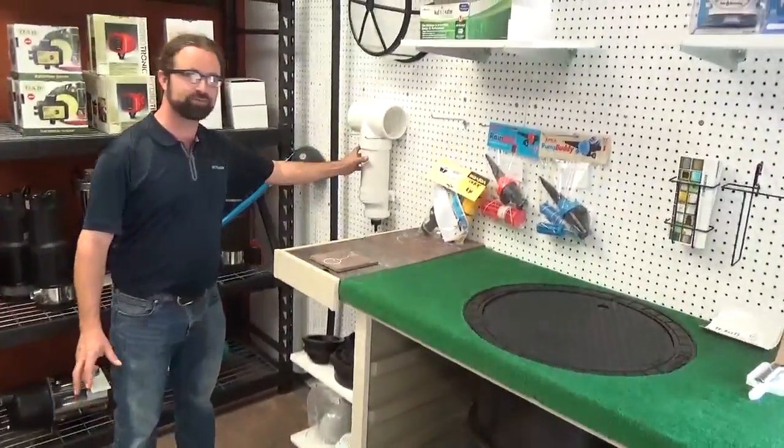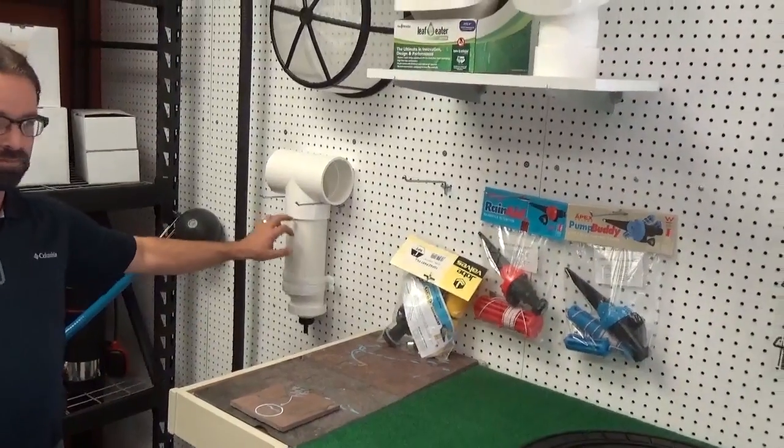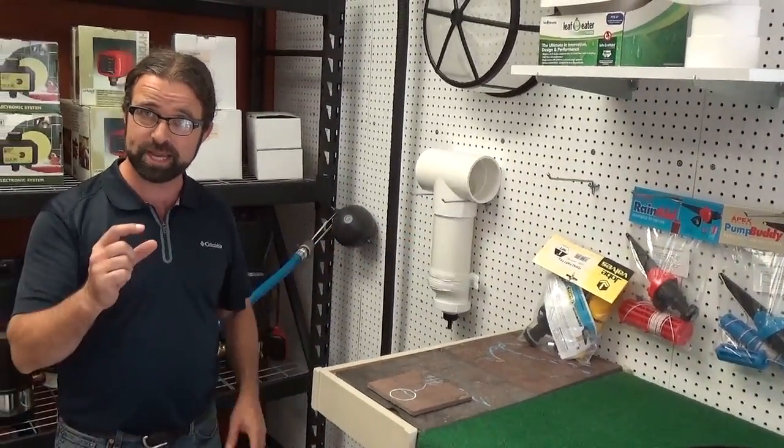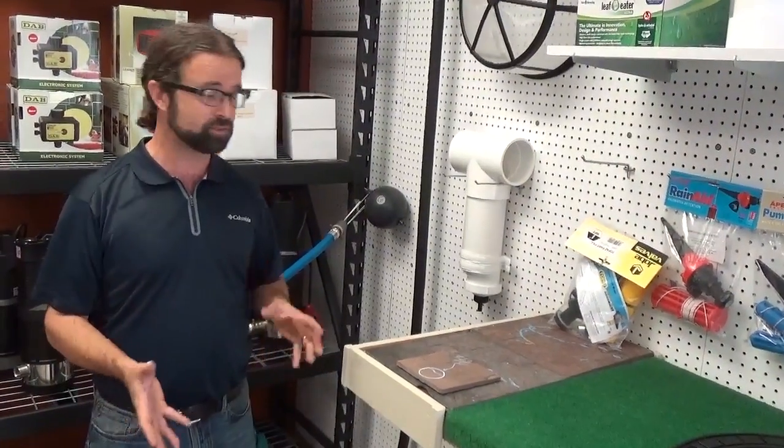We've also got first flush devices — that's what I use. The first flush washes the roof and really helps with water quality. It's such a simple thing, with just a touch of maintenance, but it really improves water quality. If this is going to be a potable system, it's a must-have.